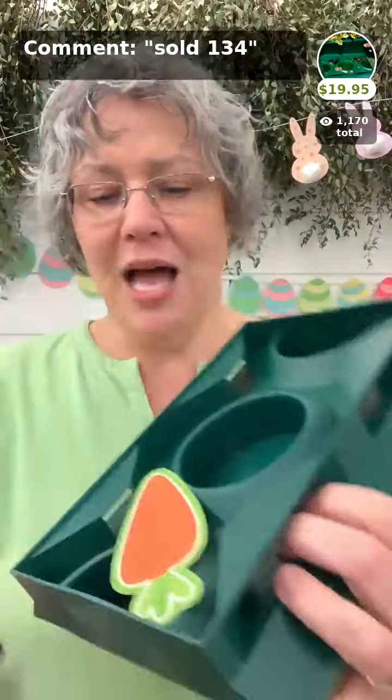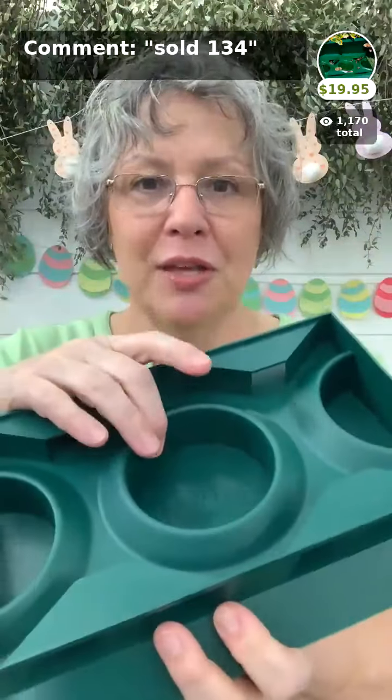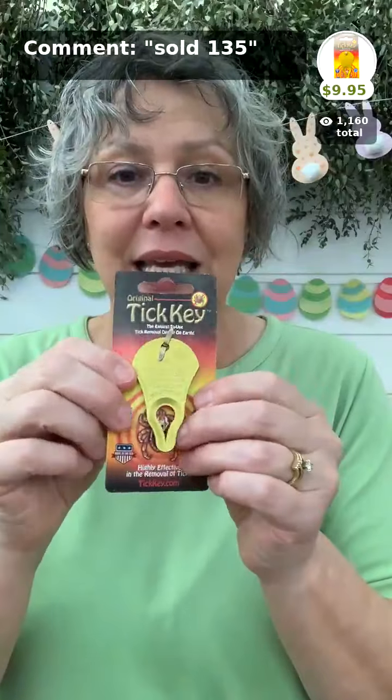Slug X is a slug trap — take the top off, fill with beer. Pabst Blue Ribbon is their preferred; it has a lot of yeast and they smell it and come for it, drink the beer, fall in, and drown. It has a top and you can put a brick on it to keep animals out. It's $19.95 — put a couple around wherever you're having snail or slug problems.